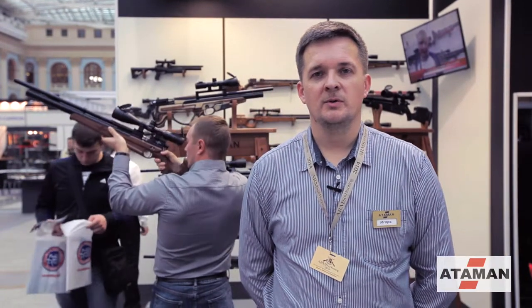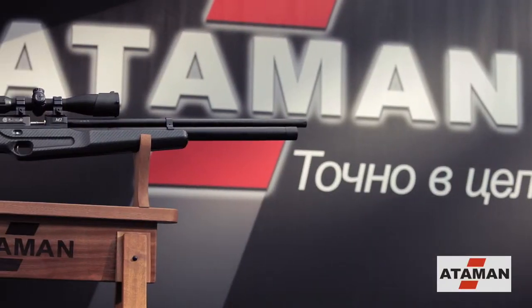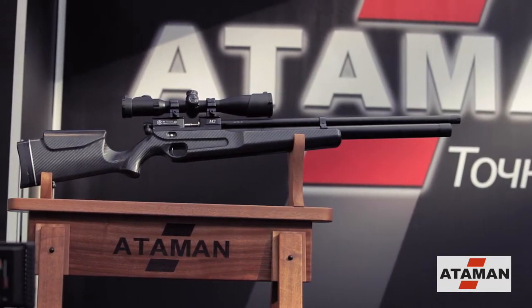Good morning, we are glad to welcome you to the international exhibition of Artland Hunting, which is held in the hall of 2014. On this exhibition, our company Ataman has created a series of new features. A series of 7.62, which is released in the carbine and bullpup.